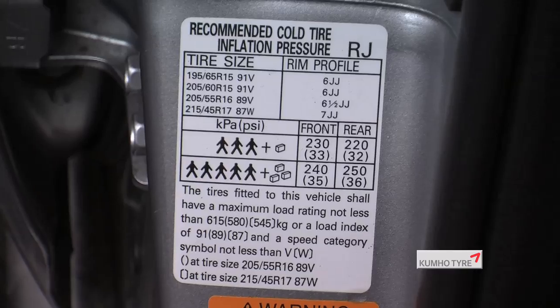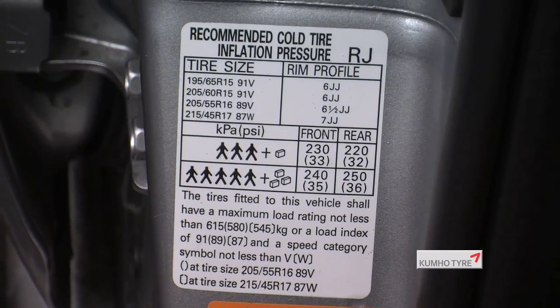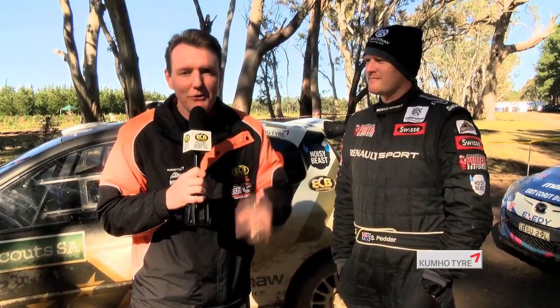Exactly. And of course, trying to stay out of punctures as Scotty said — it's just as critical for your road tyre at home. If you need any tips on what you should be running your tyre pressures at, there should be a plaque or a sticker on the B-pillar, and of course don't forget the spare.